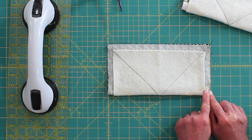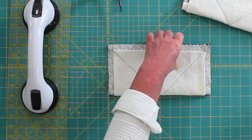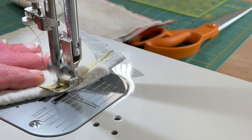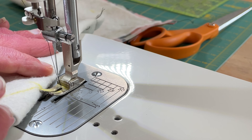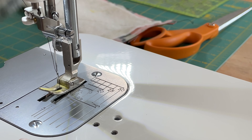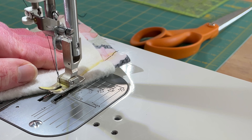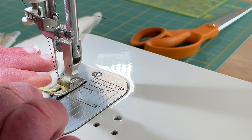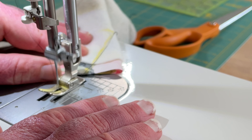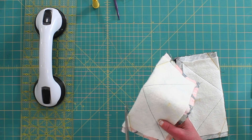Now we are going to sew first along these two lines, then do a little rotation and catch the other seams. Go ahead and clip the triangle, leaving about a quarter-inch seam allowance.